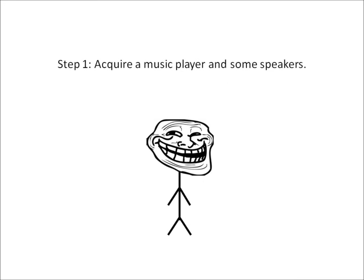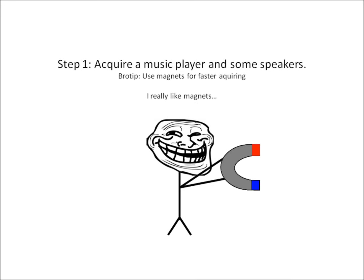Step 1. Acquire a music player and some speakers. Bro Tip: Use magnets for faster acquiring.